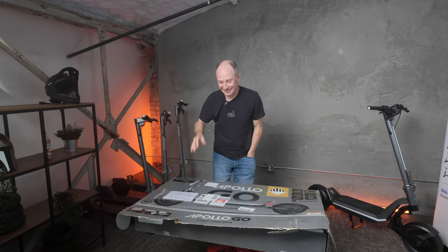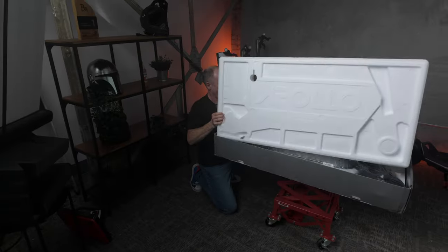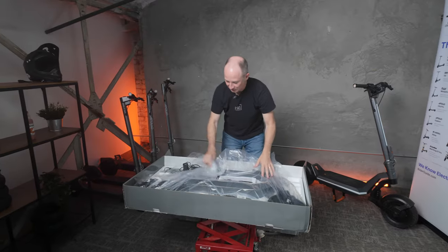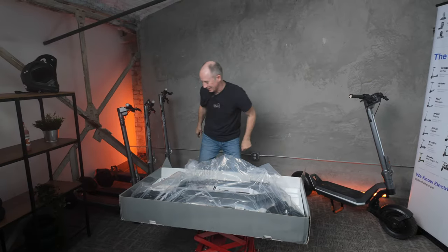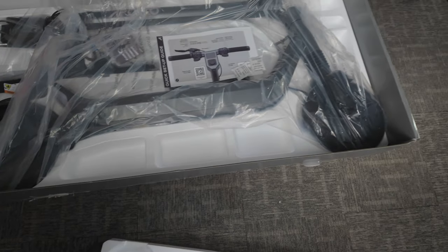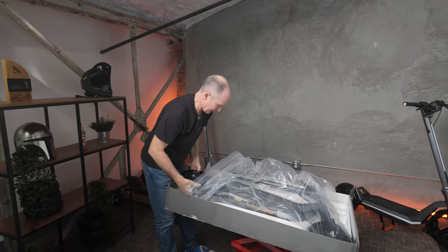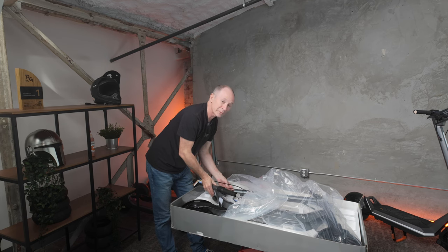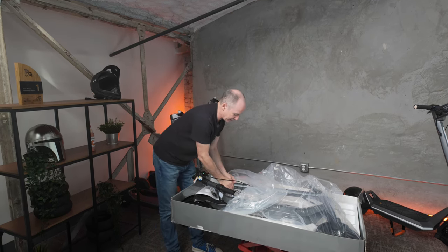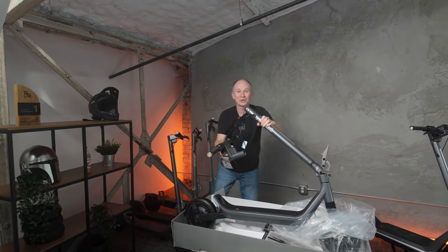All right, are we ready? Here we go. There it is! Before I unwrap this, let me show you what it looks like. It'll be a little more clear when I pull the plastic off in just a second. The handlebar — everything's already plugged in, that's kind of nice. I just need to attach the handlebars because they're of course too wide to ship fully assembled. It's always easier if we pop this up first.